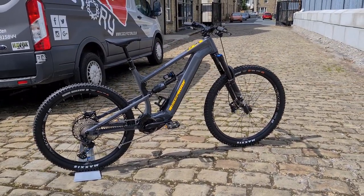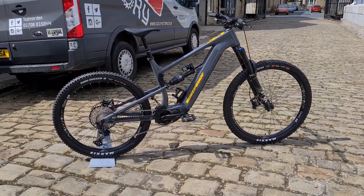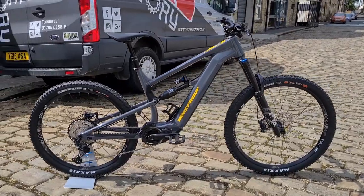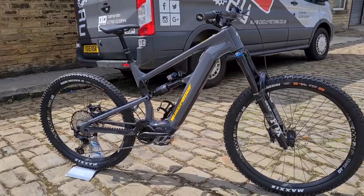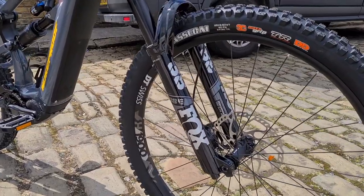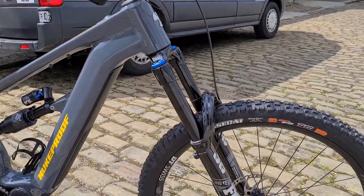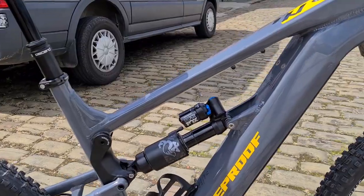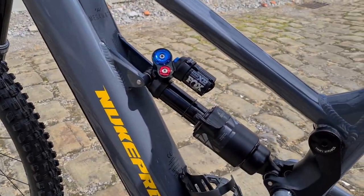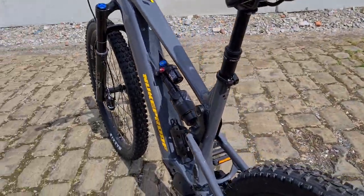This is the elite model, which is the middle of the three we're doing — size XL, for riders around 5'11" to 6'3" in height. Bullet grey with yellow accents, very much like their elite spec on the Megas and Gigas. Performance elite e-bike version of the Fox 38 at the front, 170mm travel, 170mm travel at the rear with the Fox X2.